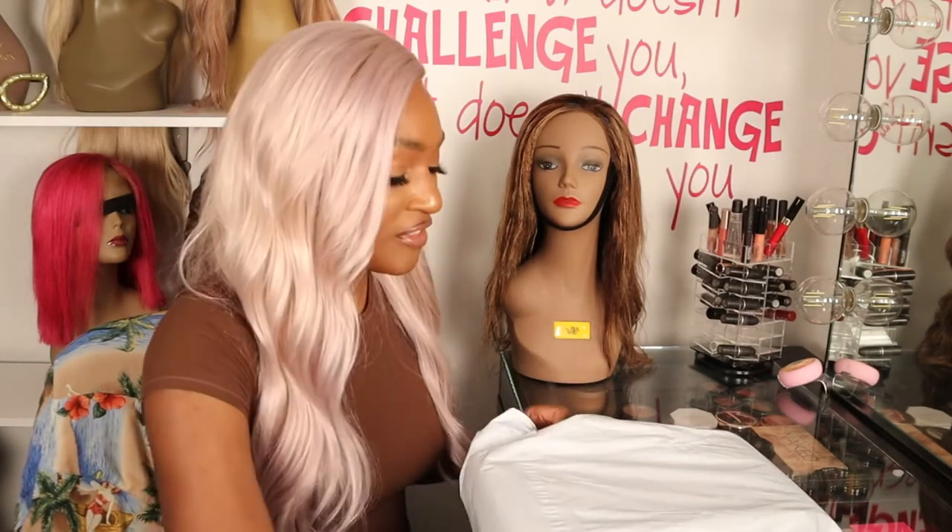It's a T3 Lucia — if that's how you pronounce it — the Lucia Professional Styling Digital Ceramic Flat Iron.